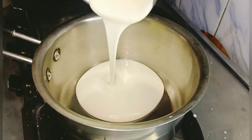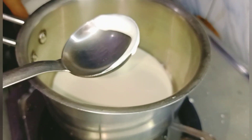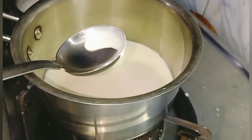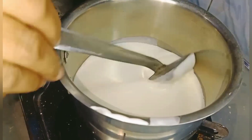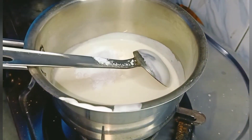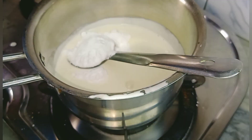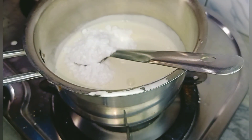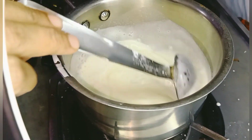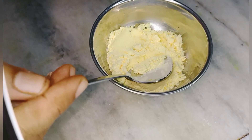First of all, we need 1 cup of cream. We add some salt and heat it up. We will add 4% sugar and 1% custard powder.